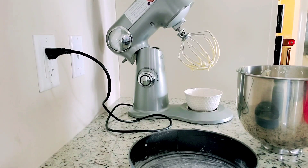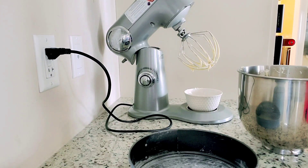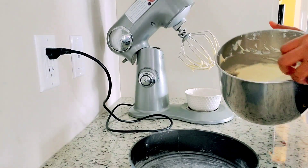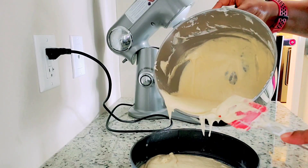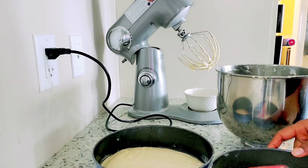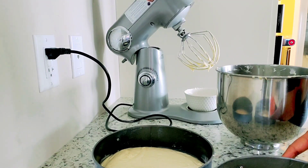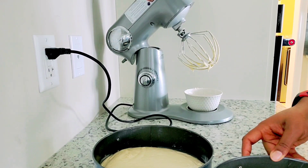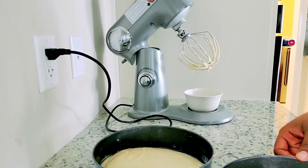At some point I added coloring to part of the batter because the person who ordered this cake wanted some coloring in between. I missed showing that step in this video, but it's simply adding any color of your choice to the batter and mixing it together to make sure it comes out to the intended color.